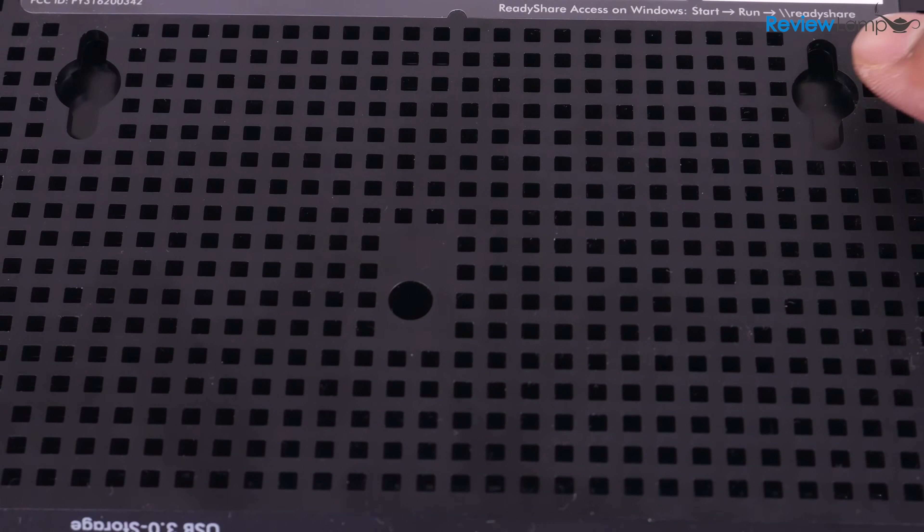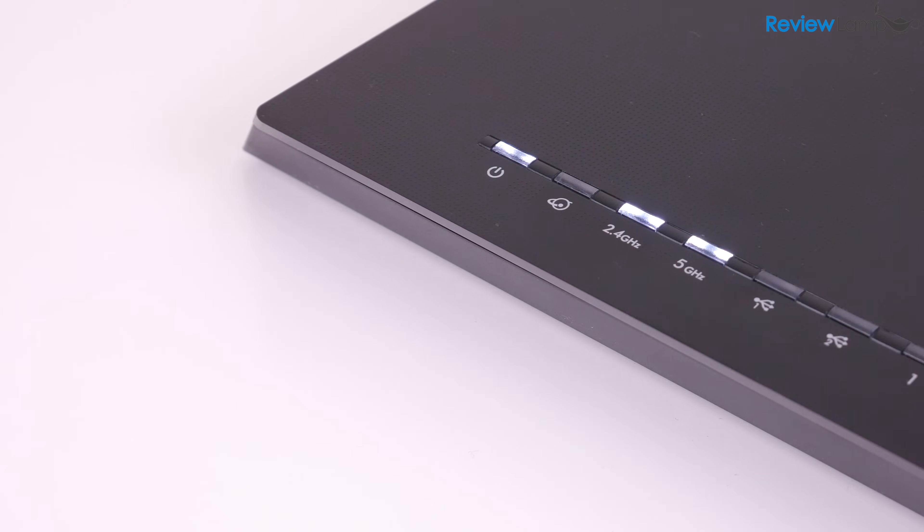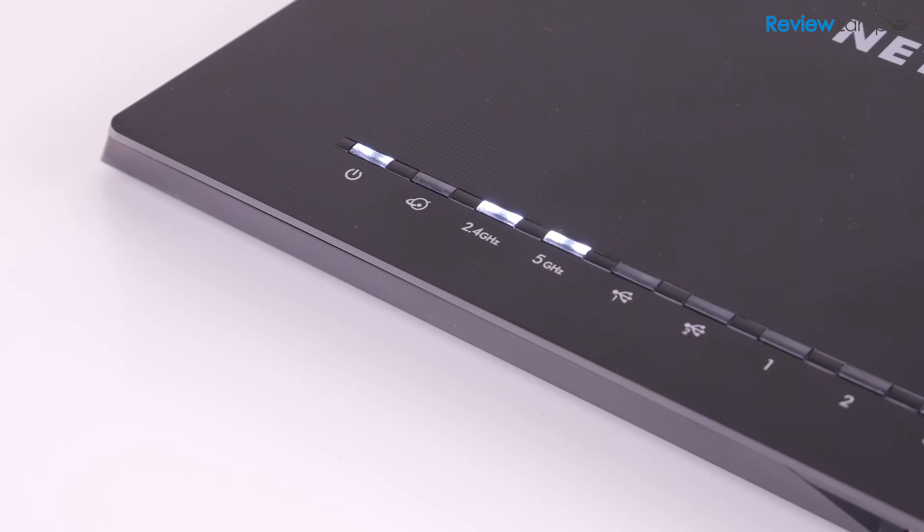You can however wall mount the router using the slots on the bottom. The R6400's indicator lights are also neatly arranged on the front and are very easy to see.